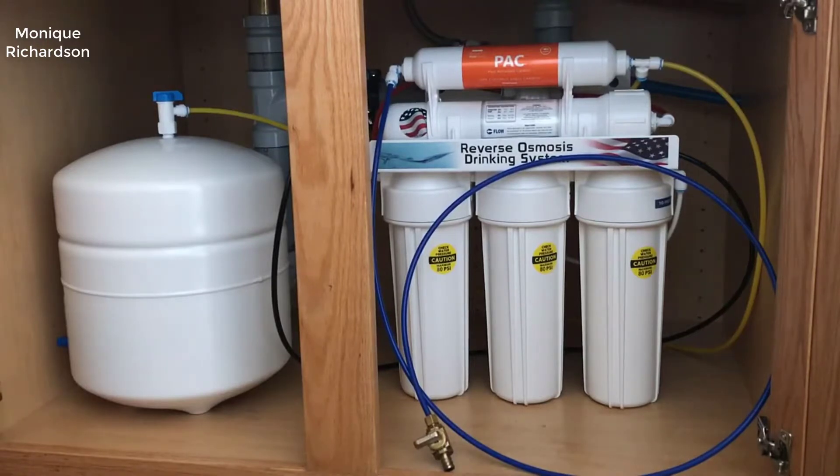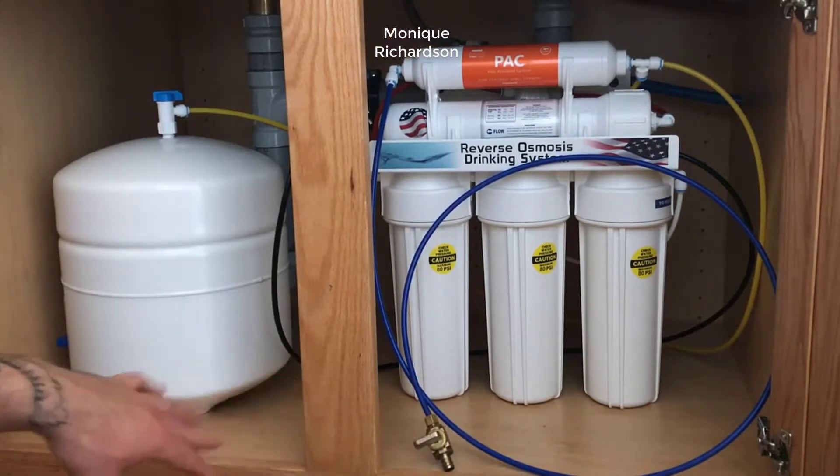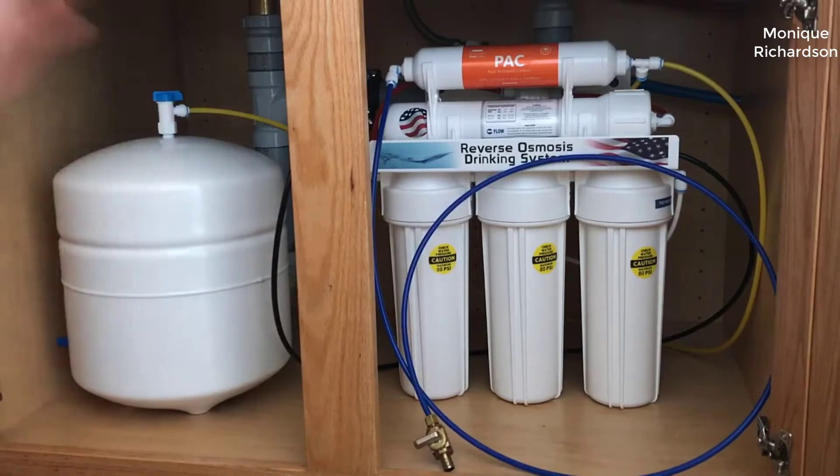Hey guys, what's going on? Today I want to do just kind of a quick review for you guys on my APEC Top Tier 5-stage reverse osmosis system. I hadn't seen too many reviews on it so I thought I'd just kind of give you guys my two cents based on my experience, to let you know what I thought about it after having used it for about two years now.